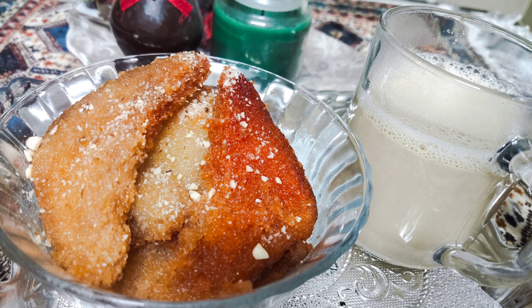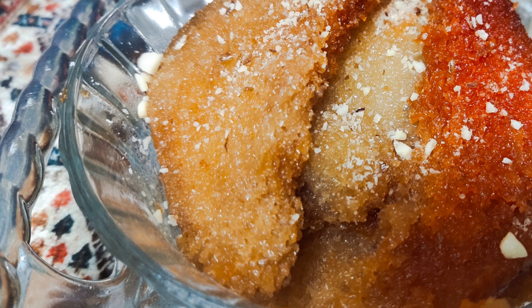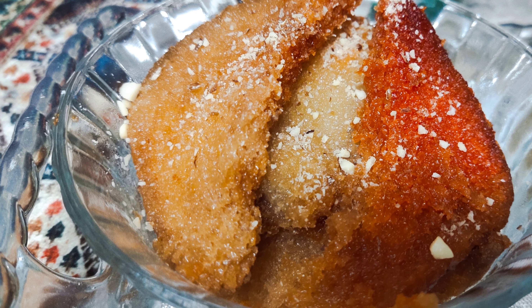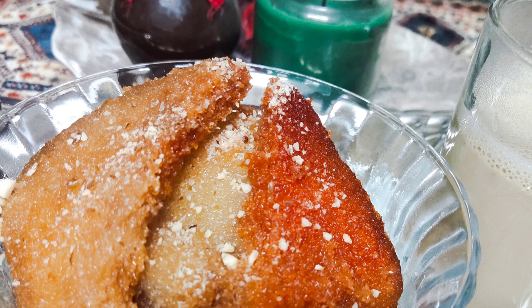Hello! Hi! Welcome back to the channel. I am going to share a nice recipe in this video. This recipe is a special recipe for Ramzan.